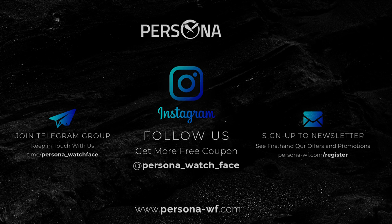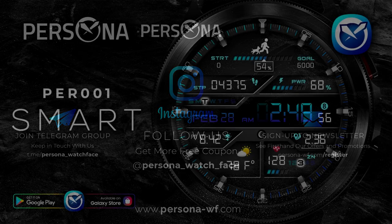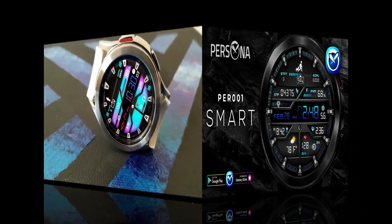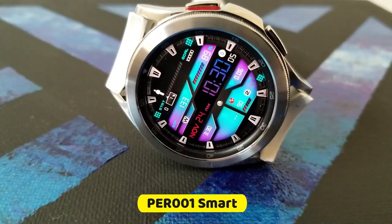She's also provided me with 20 free coupon codes for this model, which means I'm going to be randomly selecting 20 winners from those that comment down below. So if you want to add this one to your Wear OS collections for free, then make sure you leave that comment.